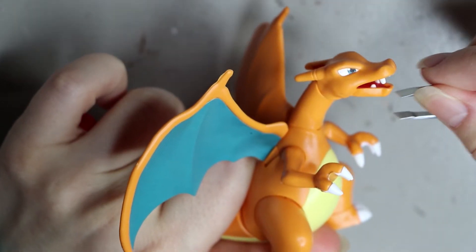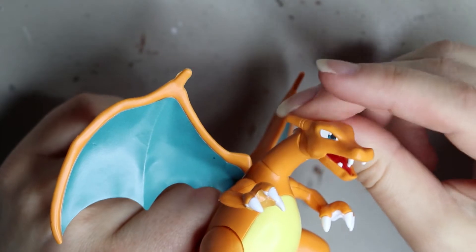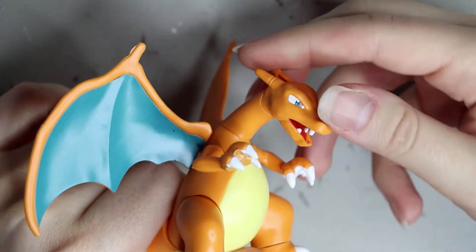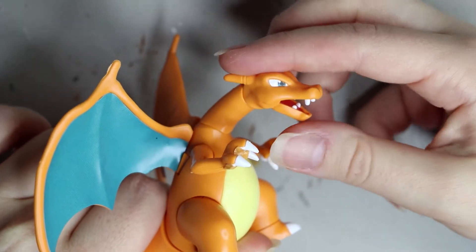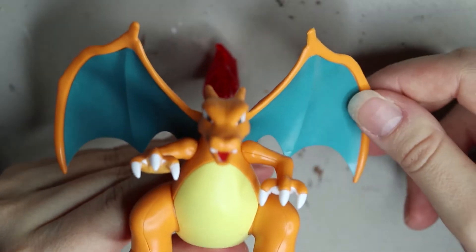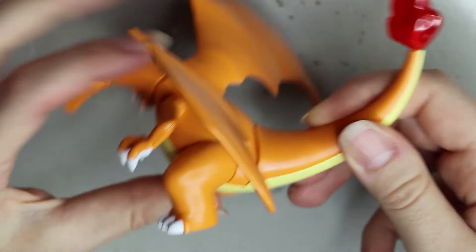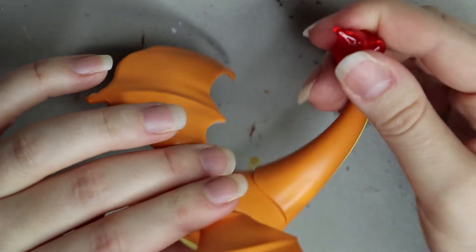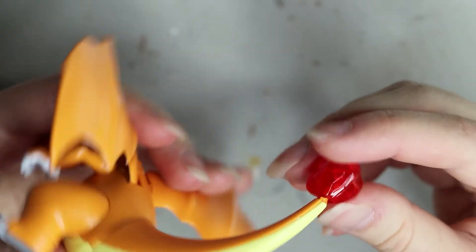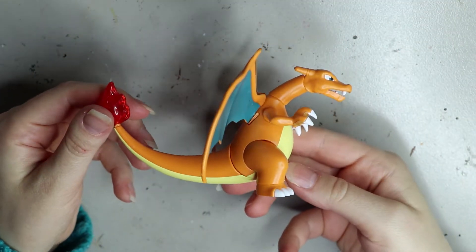Once that's done, let's have a look at what Charizard can actually do. Here he is with the moving mouthpiece and moving head - it's got a good range of motion and looks pretty good. I prefer it at a downward angle with the mouth open. Here's the posability of the neck piece as well - a good range of motion. The wings go back and forth with a limited range of motion, but it's a nice touch. The tail has a very small range of motion - you can see the gap at the bottom - and the little fire piece sits on a ball socket.